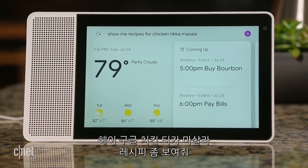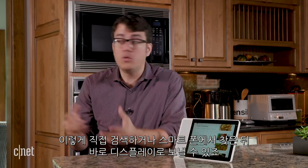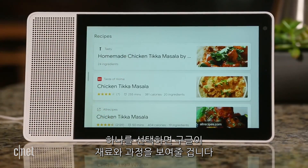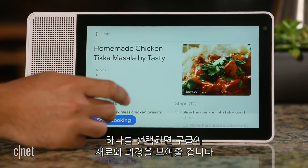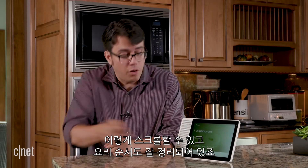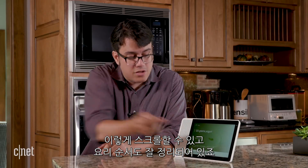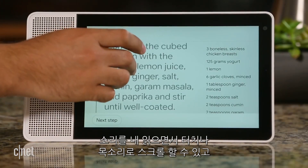Hey Google, show me recipes for chicken tikka masala. Sure, here are some recipes. The Lenovo Smart Display is a great kitchen assistant. You can scroll through recipes here, find recipes on your phone and send them to the display. Pick one you want and Google will give you an overview with the ingredients and the steps. You can start cooking — it'll show you a list of the ingredients. There are 24 ingredients that you can scroll through. Once you skip to the instructions, then it really gets good. There are 14 steps, and it'll read them out loud. You can scroll through them with a touch or with your voice.